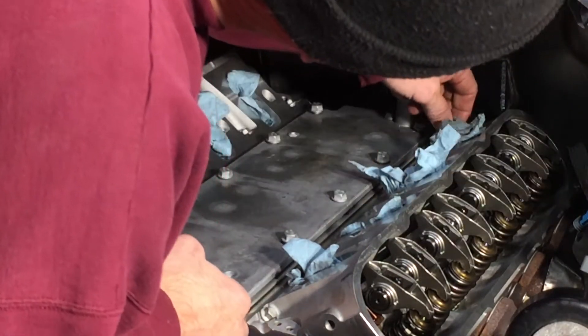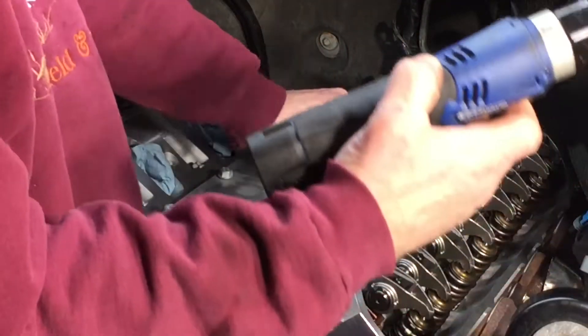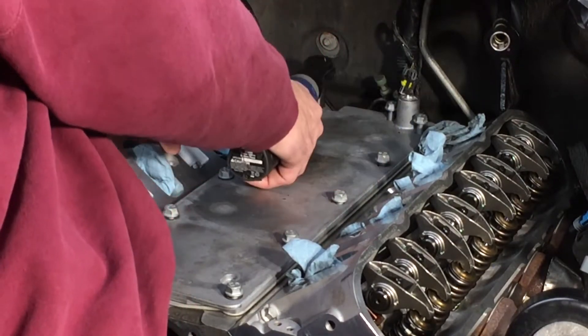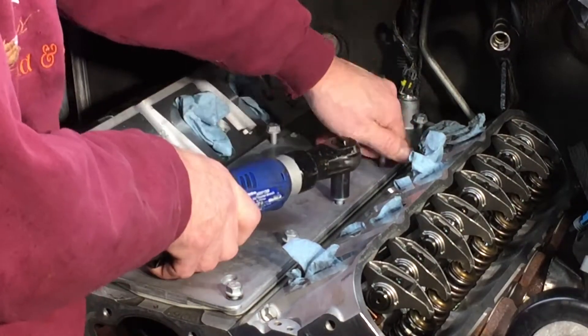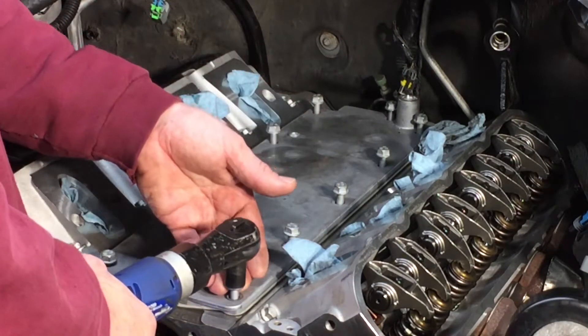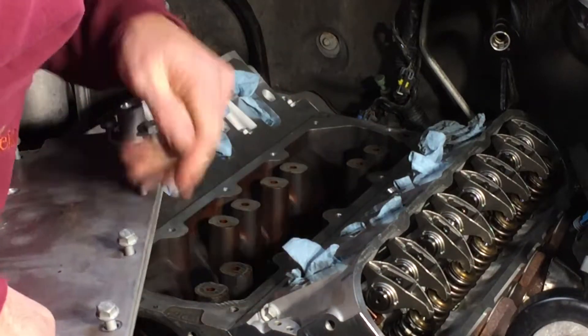That would have sucked. I gotta pull it all up again. I don't know how many times I can sing praise to this cordless ratchet, but they really do work nice — and they're not anywhere near as loud as an air ratchet.